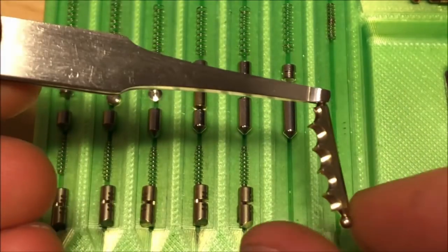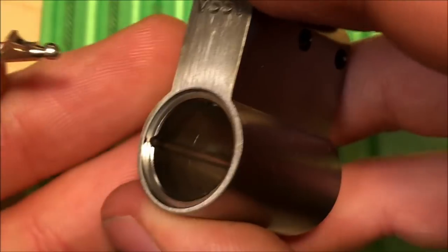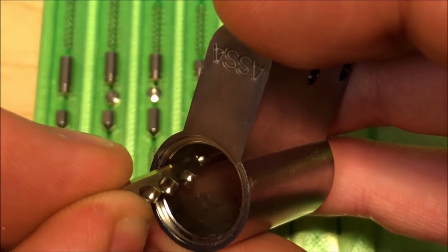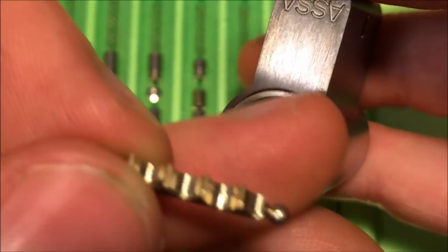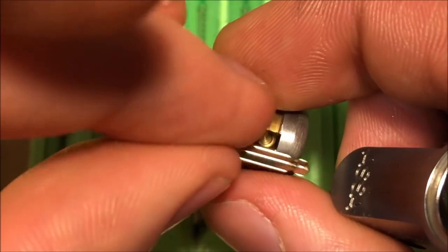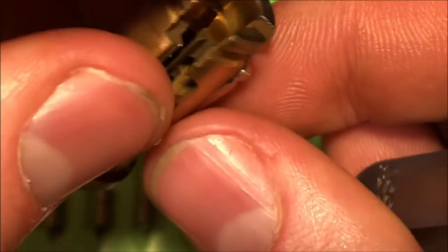Just going over real quick how the sidebar mechanism works. If you're familiar with sidebar locks then this mechanism is nothing particularly new to you. There is a groove inside of the lock body itself in which the sidebar sits. In order for the lock to turn, the sidebar needs to be able to move out of this groove and turn with the rest of the cylinder. The interior diameter of this part of the lock is the same as the diameter of the plug, so you need the sidebar to be flush with the plug of the lock.